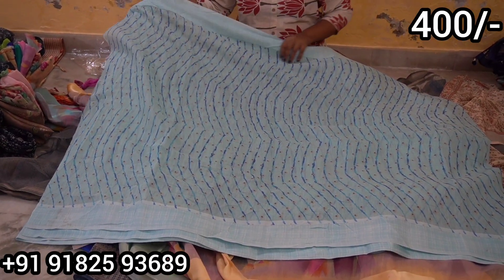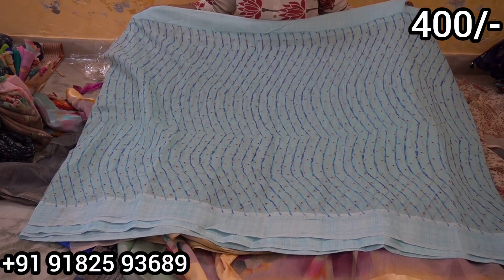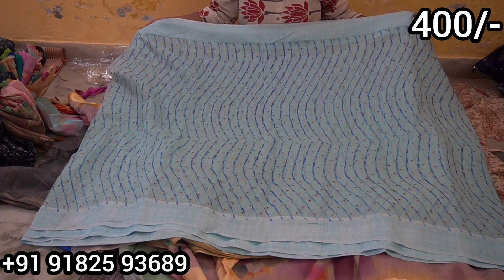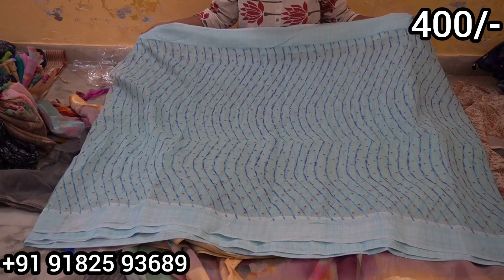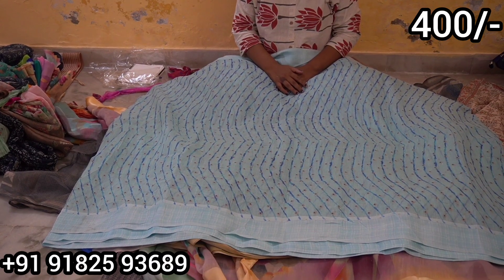This is the same type of wear — dresses that are very comfortable. Next is the 450 rupee range. There are many trending models available.